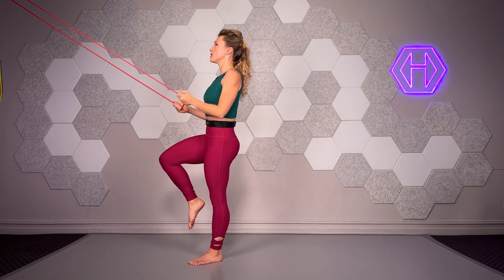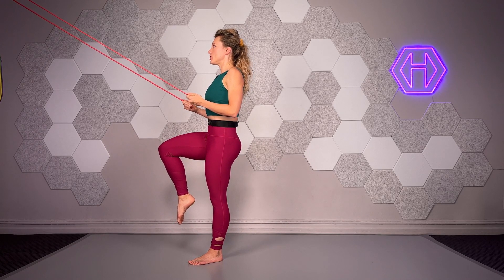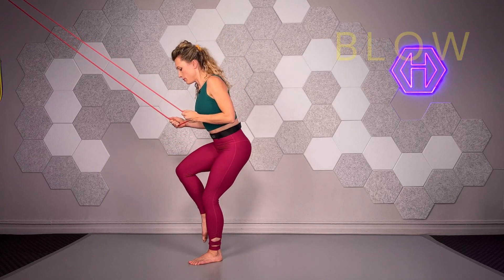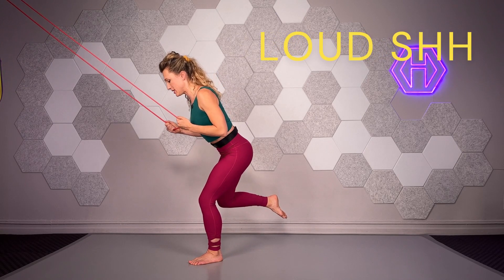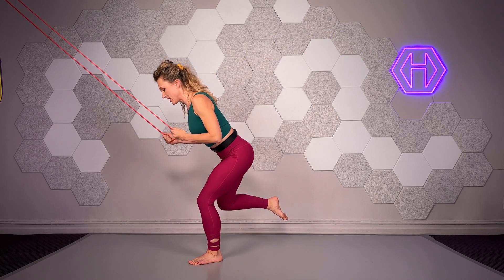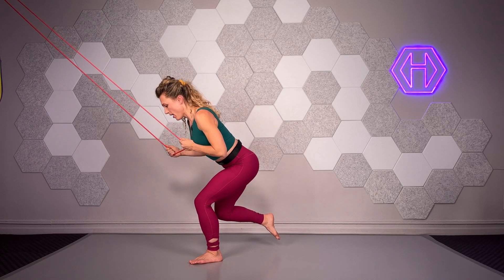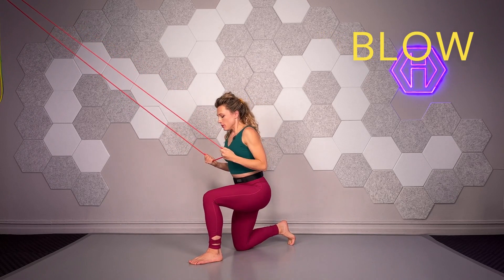Loosen that ribbon, squeeze that glute — 2, 3, 4, 5, 6 — engaged inhales 1, 2, blow. Stare at the knee, hip hinge — 6, 2, 3, 4, 5 — stare at the knee — 6 — inhale 1, drag back 2, blow.